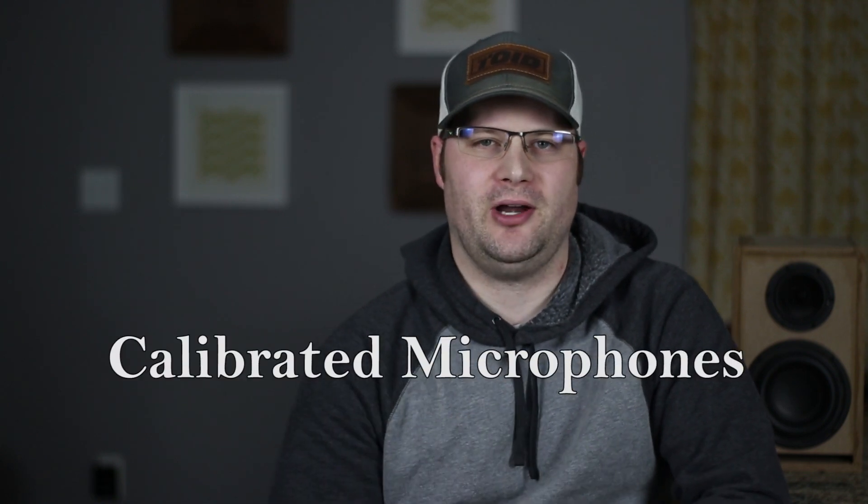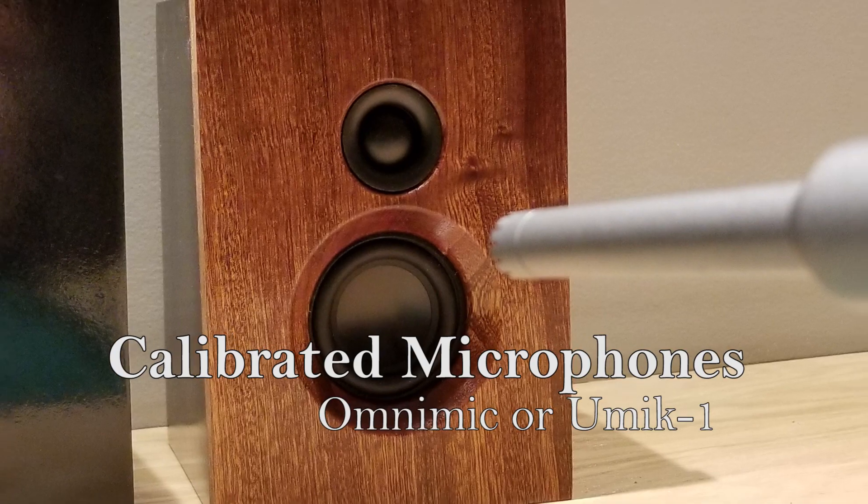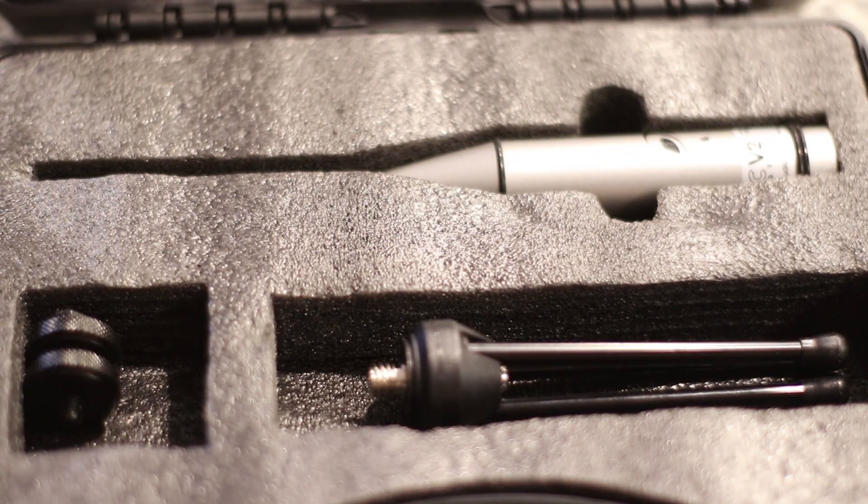Welcome back to the channel. Today we're going to be taking a look at a few calibrated microphones. For those of you who watch the channel, you know that I used to use the Mini DSP UMIC-1 exclusively in all of my testing, but recently I've switched to the Dayton OmniMic V2. Was it worth the change, what's the difference in the mics, and should you change as well? I'm going to try to answer some of those questions by reviewing the Dayton OmniMic today.